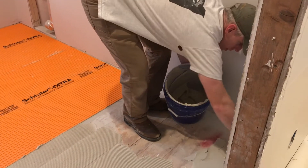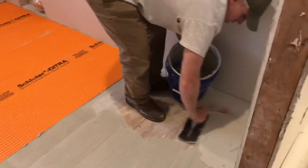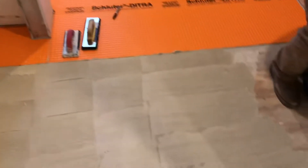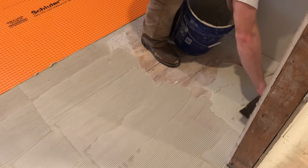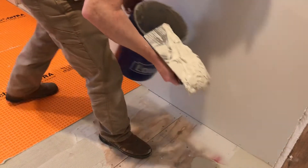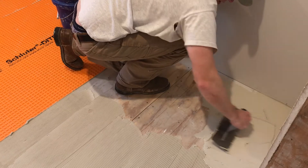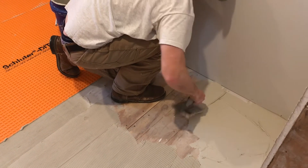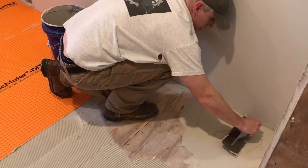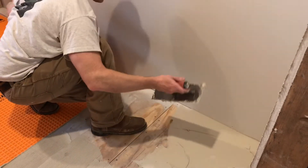It looks like we're almost finished in there — worked myself into a corner, literally. We've already put two of the pieces down, three if you count the little tiny one. We've got to put the fourth piece down. Someone did an amazing job cutting all the DITRA to fit — you get all the credit for that. Well, you haven't recorded me doing anything, so...